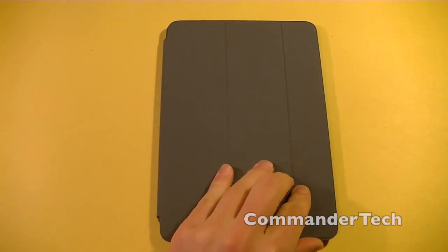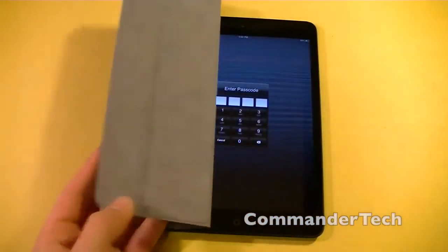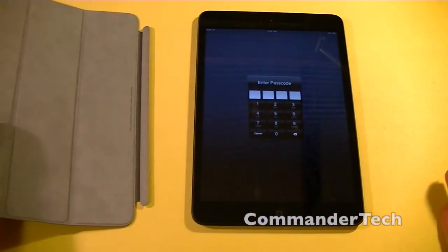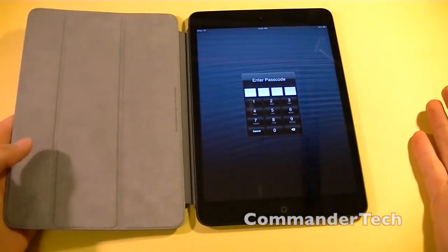So some of the features: you can wake your iPad Mini or put it to sleep just by opening and closing the Smart Cover. Another feature is that it automatically aligns itself magnetically for a perfect fit every time, and I can demonstrate that. It works perfectly.